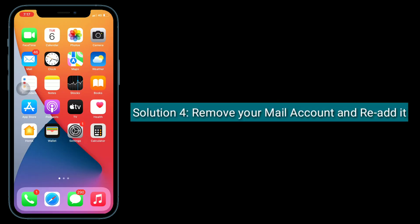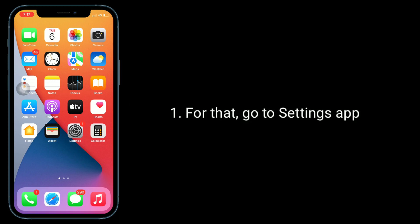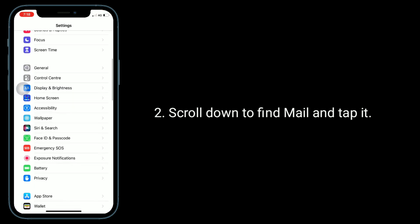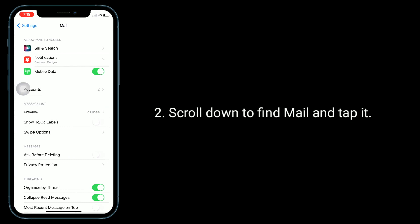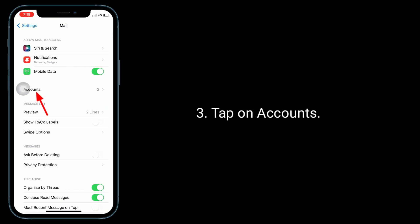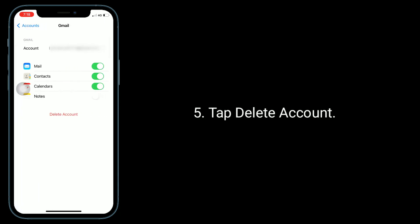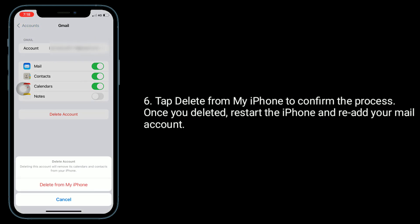Solution 4 is to remove your mail account and re-add it. Go to the Settings app, scroll down to find Mail and tap it. Tap on Accounts, then select the account that is stuck at checking for email. Tap Delete Account, then tap Delete from My iPhone to confirm. Once deleted, restart the iPhone and re-add your mail account.